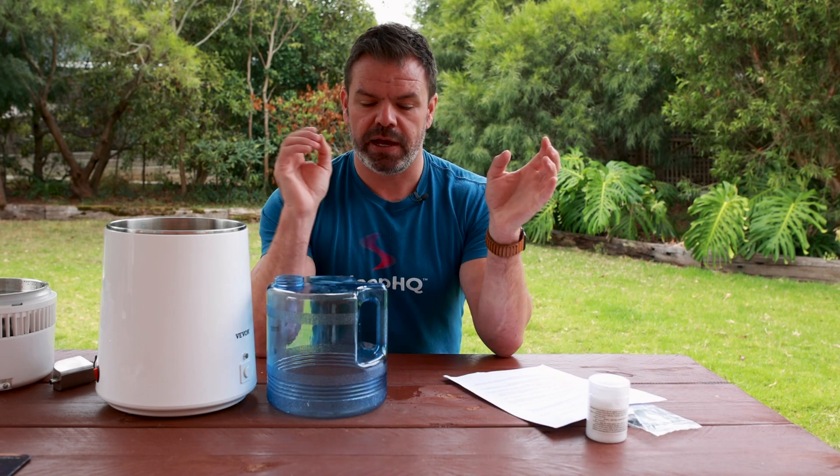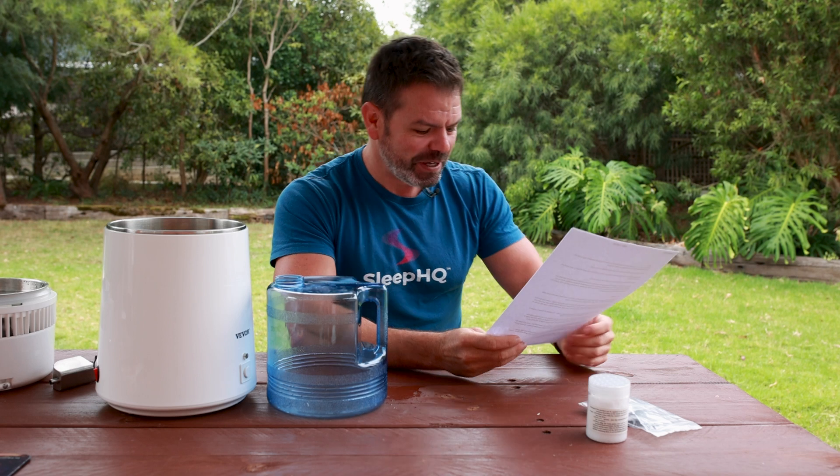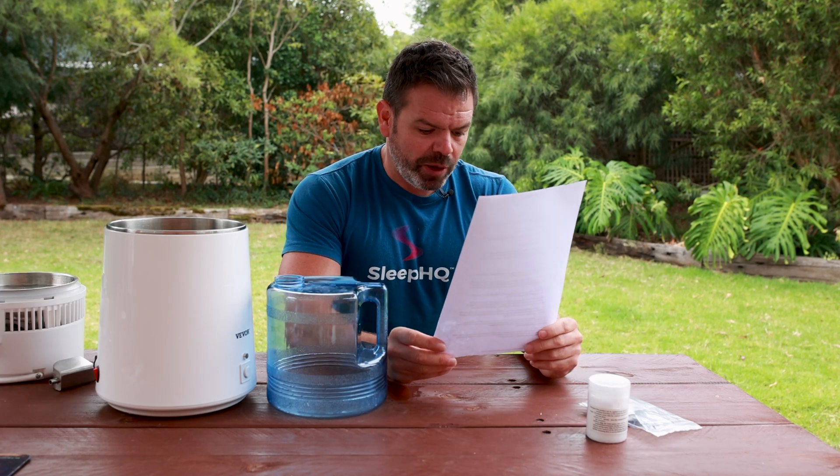With electricity, you have peak and off-peak times, so set the timer to run during off-peak hours. Maybe set it up to run a couple of hours before you wake up in the morning - you can walk into a nice warm kitchen to make your toast and use some of the distilled water for your coffee.